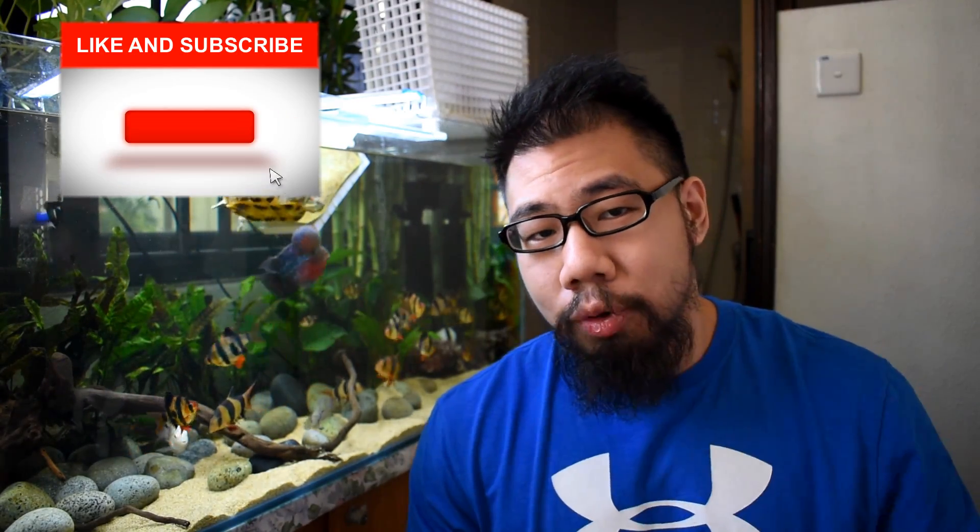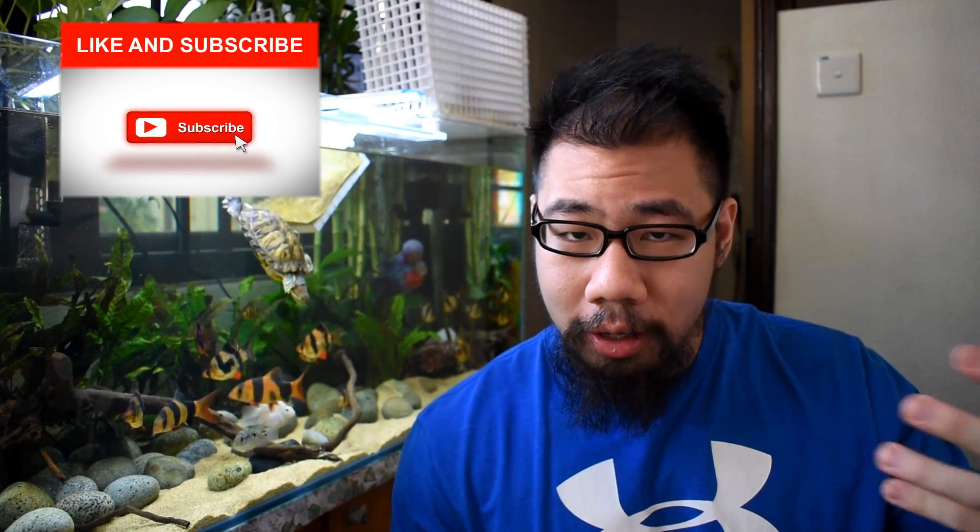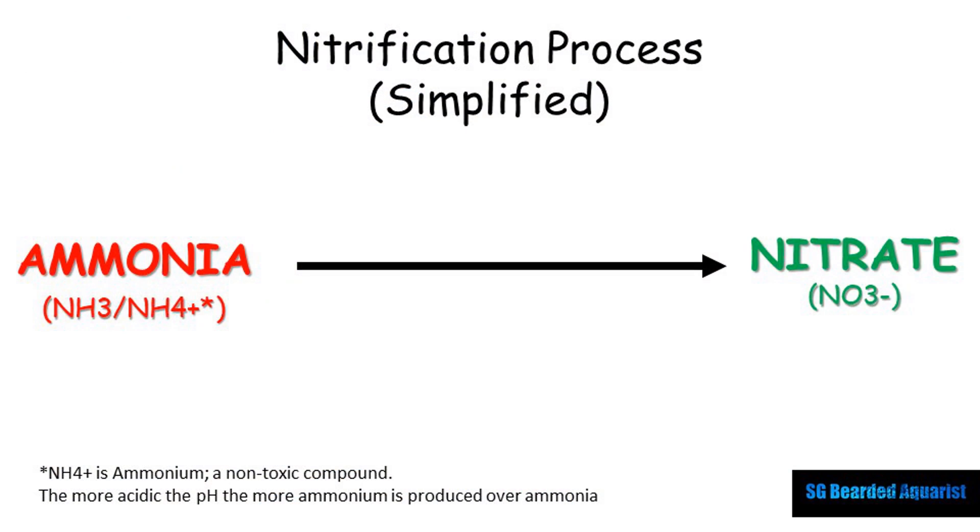When you feed fish, they produce waste. When they assimilate proteins that have nitrogen in them, they produce ammonia. A lot of people don't know that most of the ammonia is actually excreted through the gills, and it is also excreted through waste. So when they produce this, we need to get rid of it — and that's where the nitrification cycle comes in.